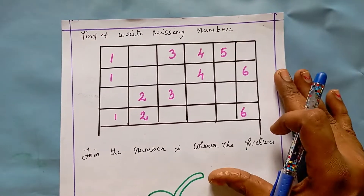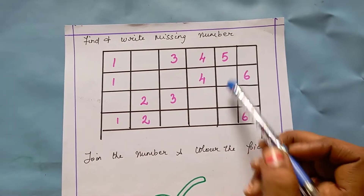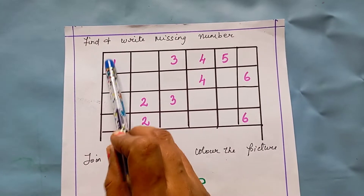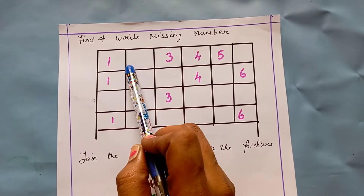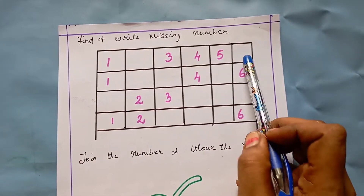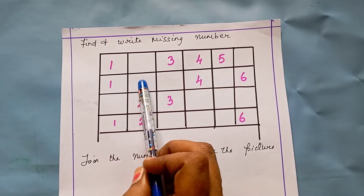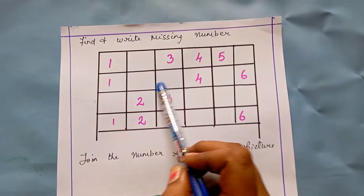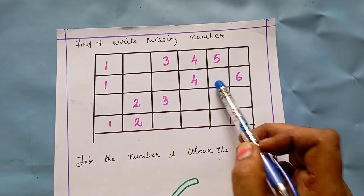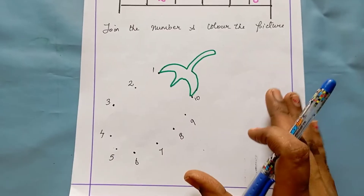The next worksheet is find and write the missing number. In the boxes I have given some numbers, and some numbers are missing. The kid has to find what number is missing and write it. After one comes two — so two is missing and the kid writes two. After three comes four, after five comes six. Like this, they find all the missing numbers in order.